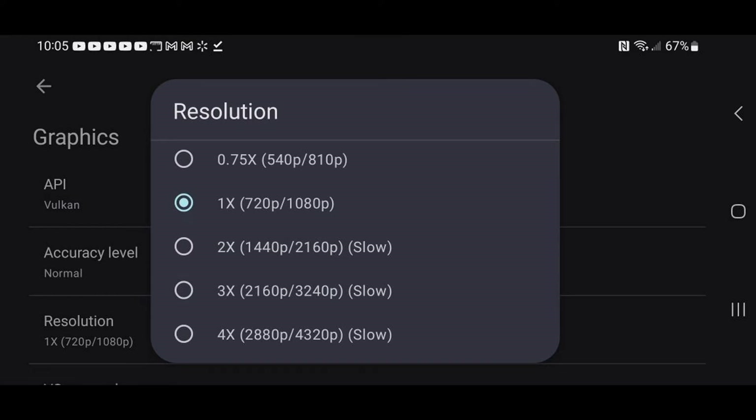Go back and navigate to Graphics, then click on Resolution. By default it's going to be on 1080p. I don't recommend upscaling past 1080p no matter how powerful your Android phone is — this app really isn't optimized to run over 1080p yet.